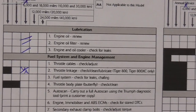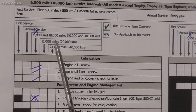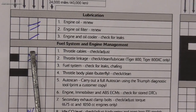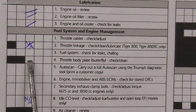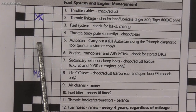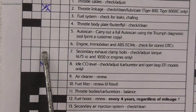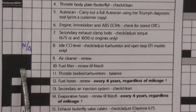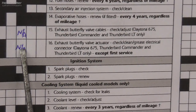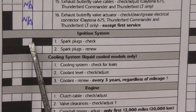I'll show you on the service sheet why we've taken the tank and air box off - there's a lot of stuff underneath we need to do. My bike has only done 6,000 miles in about three years, so I can do a 6,000-mile service. Going down the list: check and adjust the throttle cables, check the fuel system for leaks, clean the throttle bodies, check for fault codes using the Triumph diagnostic tool, check the secondary exhaust clamps, and balance the throttle bodies - you'll need a diagnostic tool for that, you can't do it with vacuum gauges. The next section also covers checking the spark plugs, so I'll cover taking those out as well.